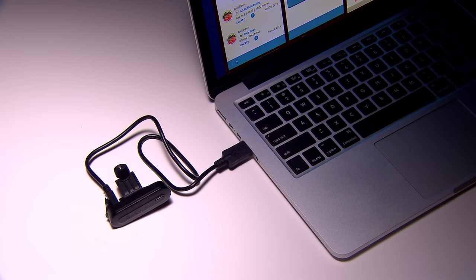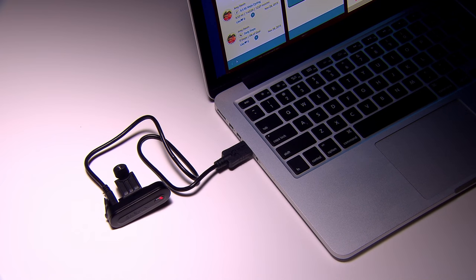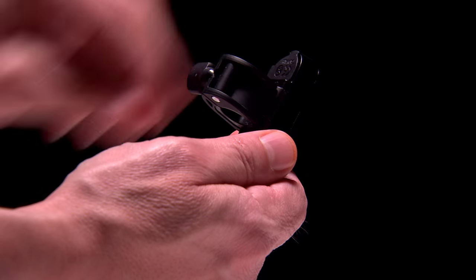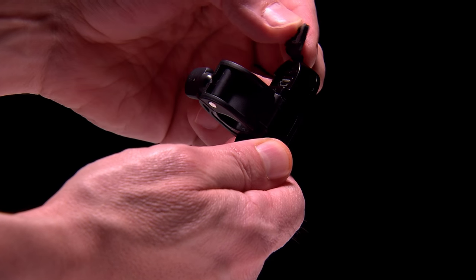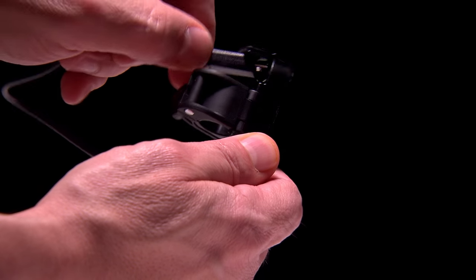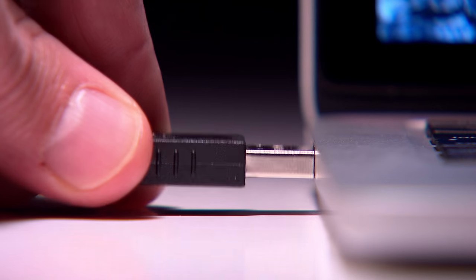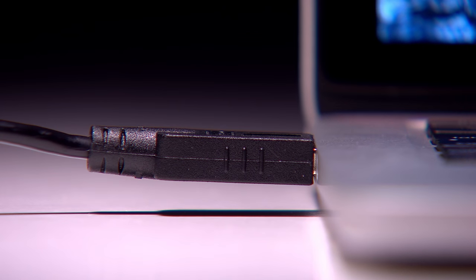The Garmin TruSwing uses a built-in lithium-ion battery. To charge the battery, you'll need to attach TruSwing to a USB port on your computer. Pull up the weather cap and plug in the small end of the USB cable. Plug the large end of the USB cable into the USB port on your computer.